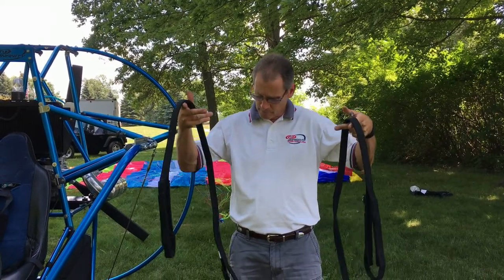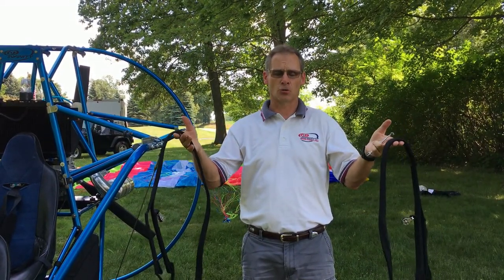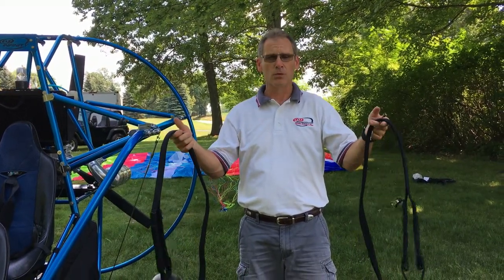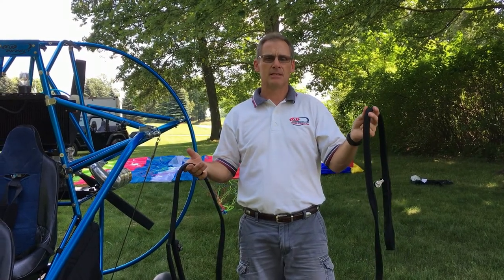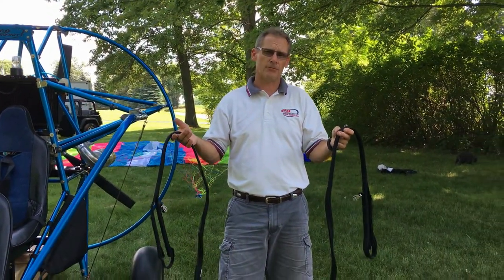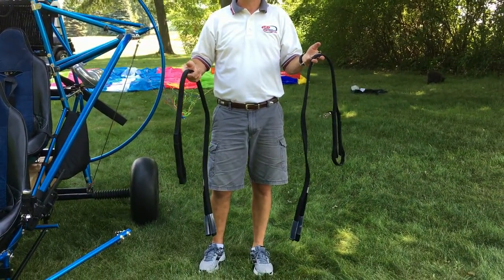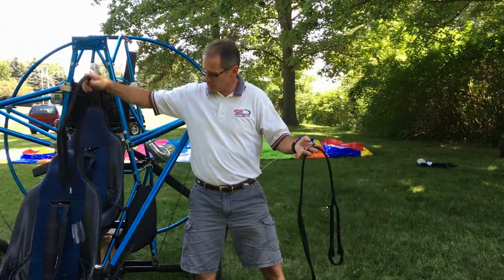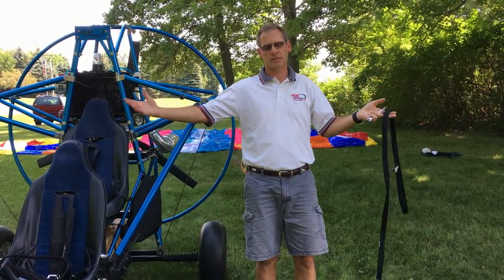I took the riser cables out of their package. The riser cables are a left and a right — they're usually labeled, but if they're not, your left is the long riser cable. It's going to be about two and a half to three and a half inches longer on the left side than the right. And it's oriented as you're sitting in the plane, so left is left and right is right.